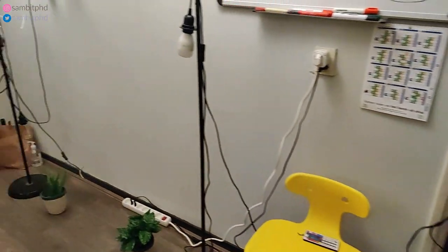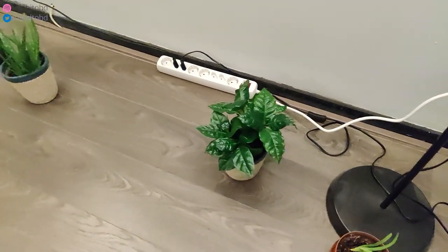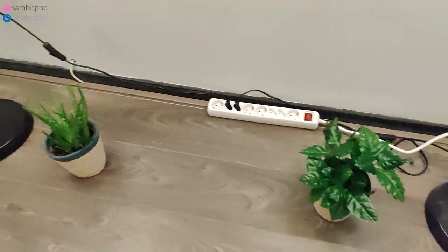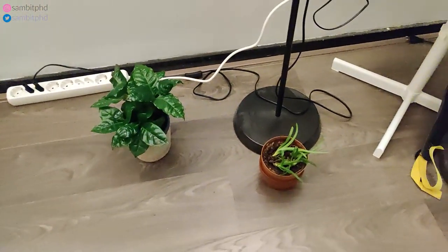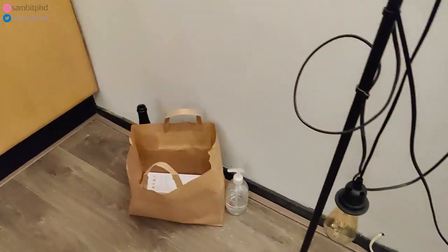Before going to the other room, let me show you this room. These are beautiful plants which I got 2-3 months back — you have to water them twice a week. Aloe vera and this is a coffee plant. This aloe vera was dead and I had to revive it — it was given by some of my friends.